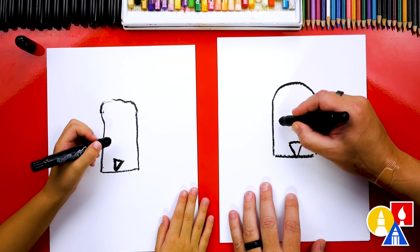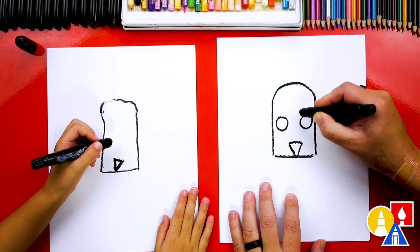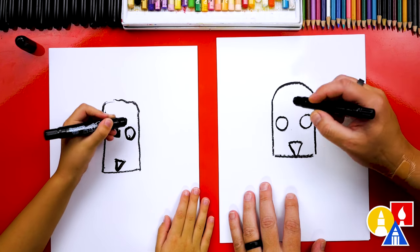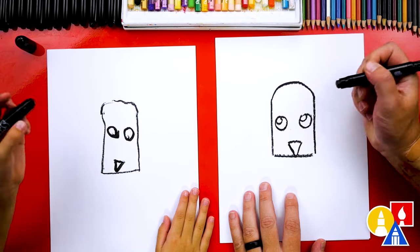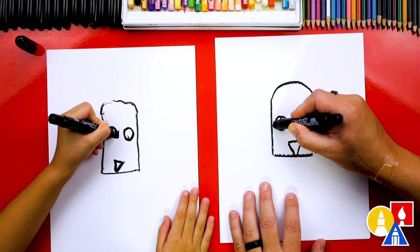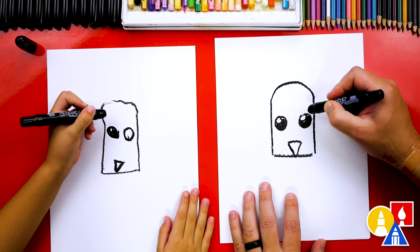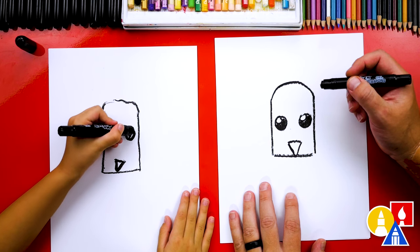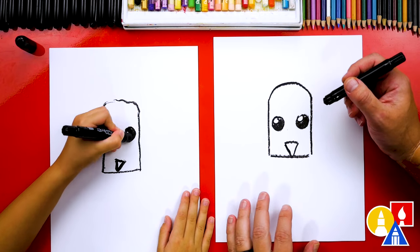Then we can draw the eyes. We're going to draw two circles — one here and one right here. And then we can color in the eyes. I'm going to leave a smaller circle white inside and then color in the big circle. This makes the eyes look shiny. If you want to keep the lesson a little easier, you could just color the whole circle in black.